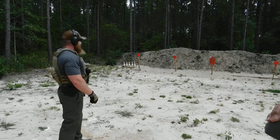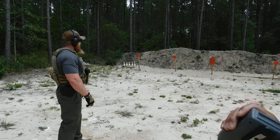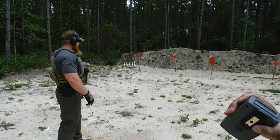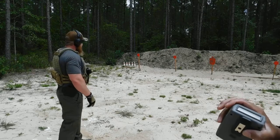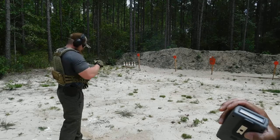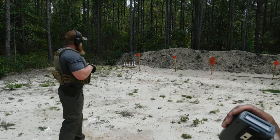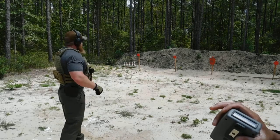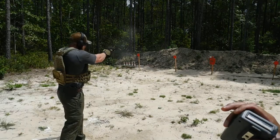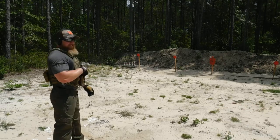Shooter, are you ready? Yeah, I think so. You can just nod your head, okay? You talk too much. Stand by. 1.79. Stand by. 1.71. Good grip, smooth, punch it out.